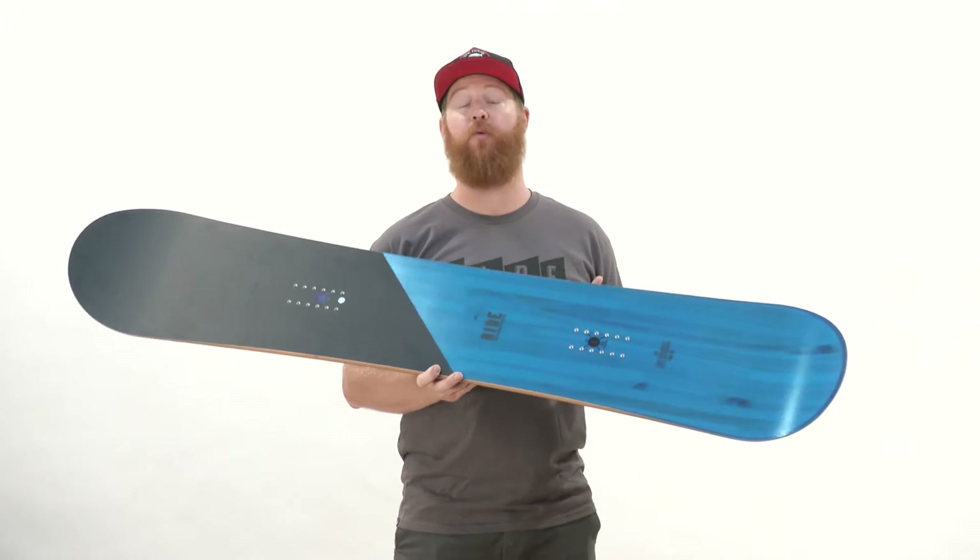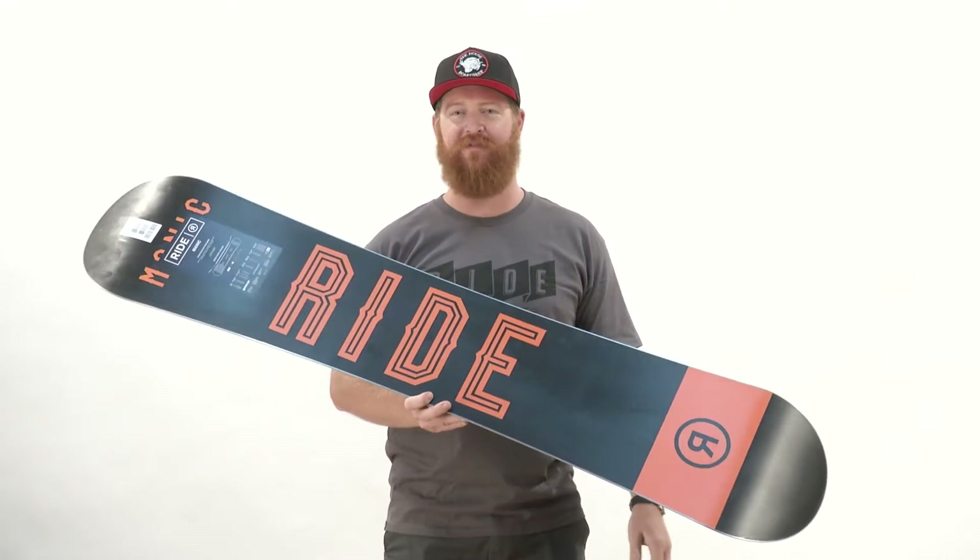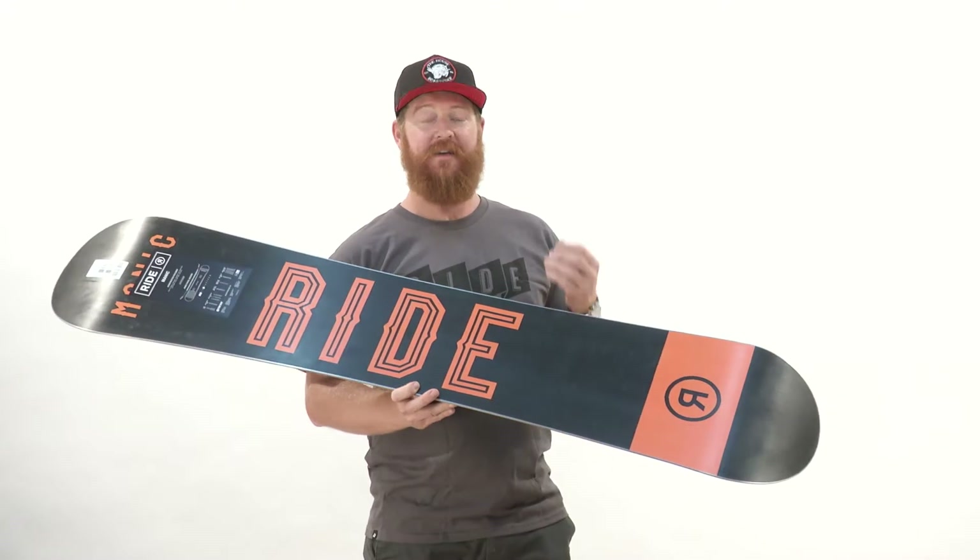Ride has done a great job with their wide boards. They tend to make them just a little bit wider than most standard issue boards, which are usually right around 25.8 centimeters wide in the waist width.